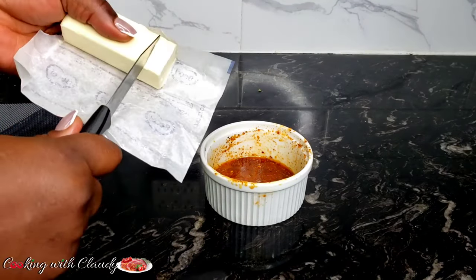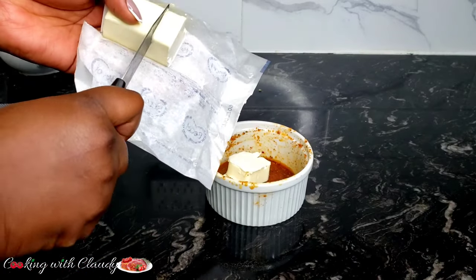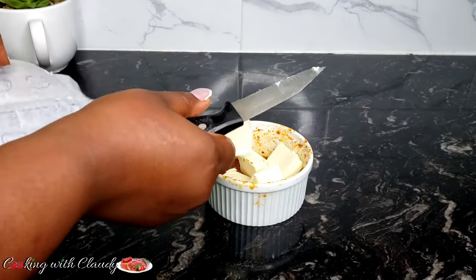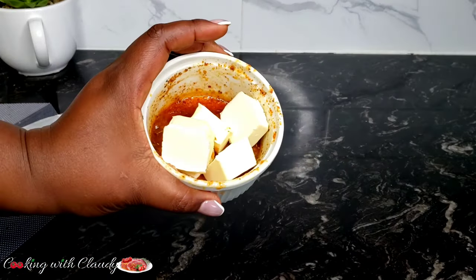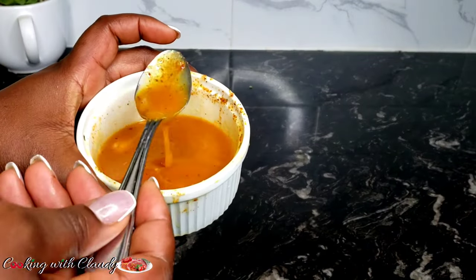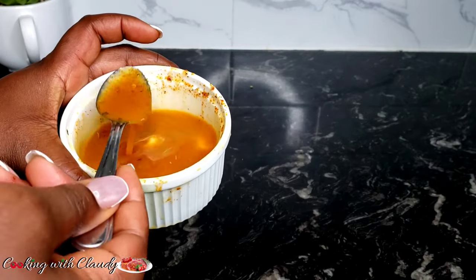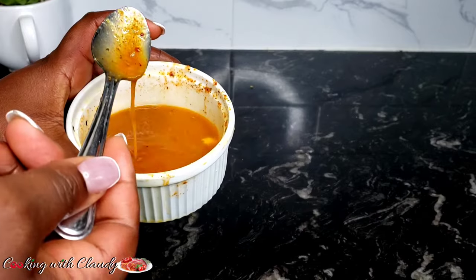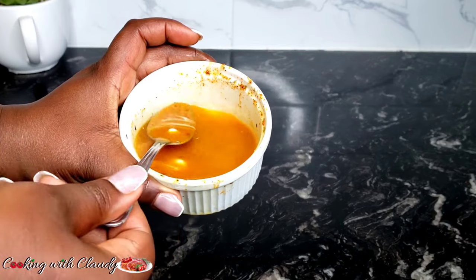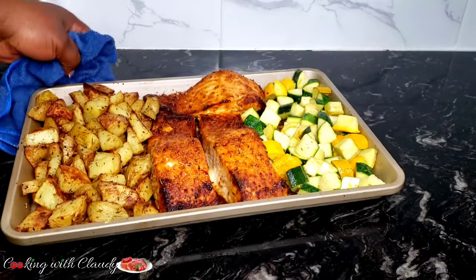To make our gravy, I have one tablespoon of that remaining marinade. I will add in some butter — you can add any amount of butter. If you want a little bit of kick in your gravy, you can put one tablespoon of lemon juice, but that's optional. I'll just microwave that for about a minute and you have a beautiful sauce. If you've never tried this combo — this Claudie signature marinade and gravy — oh my Lord, you should go for it.